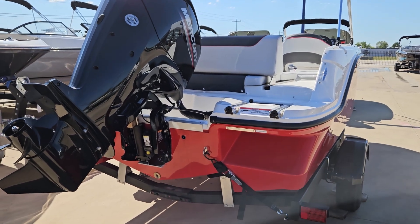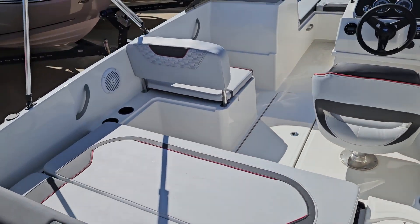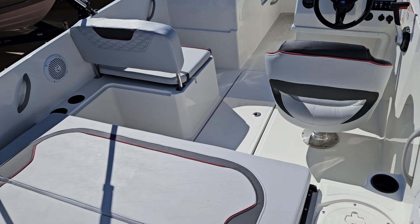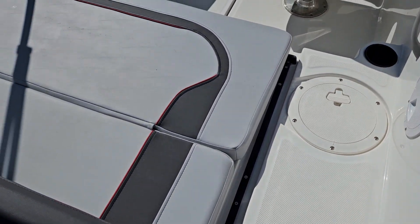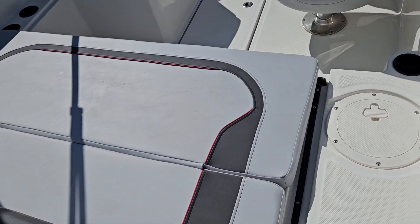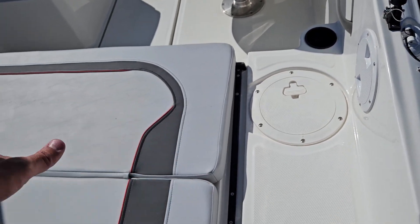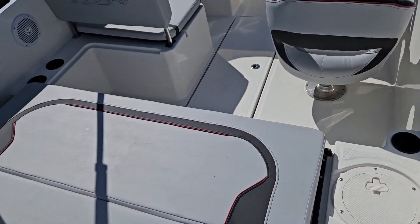Let's go check out the inside. All right, so we have a Merc 115 on this boat — super reliable engine. This backrest is pretty unique. It slides on a track, and you either have a bench seat facing forward. You can slide it and lock it in a halfway position, slide it all the way back, or slide it all the way forward and face aft.